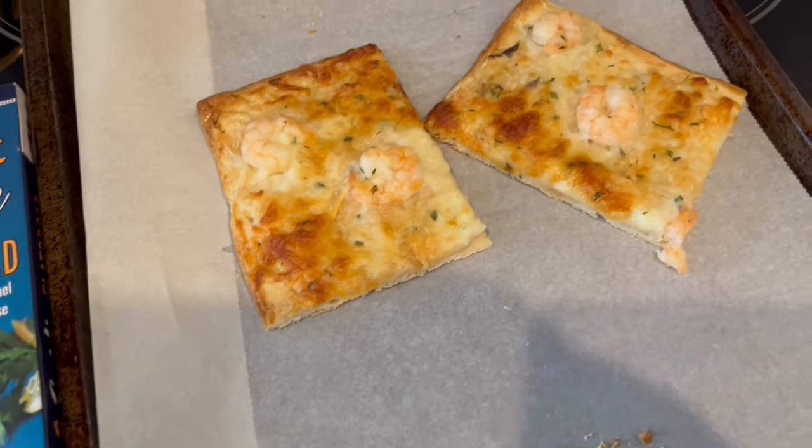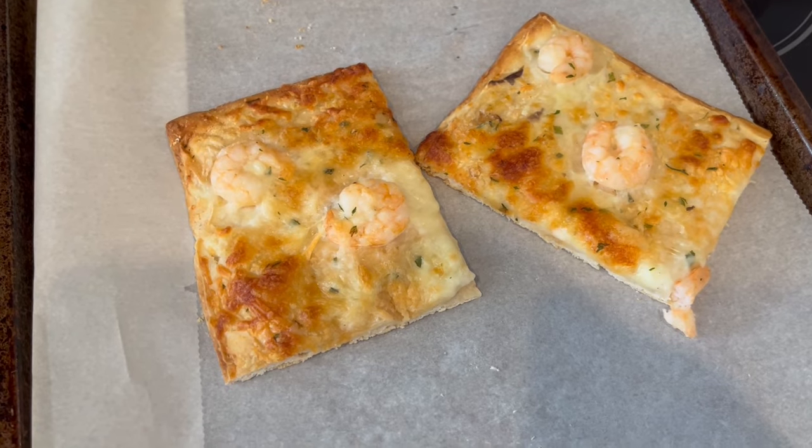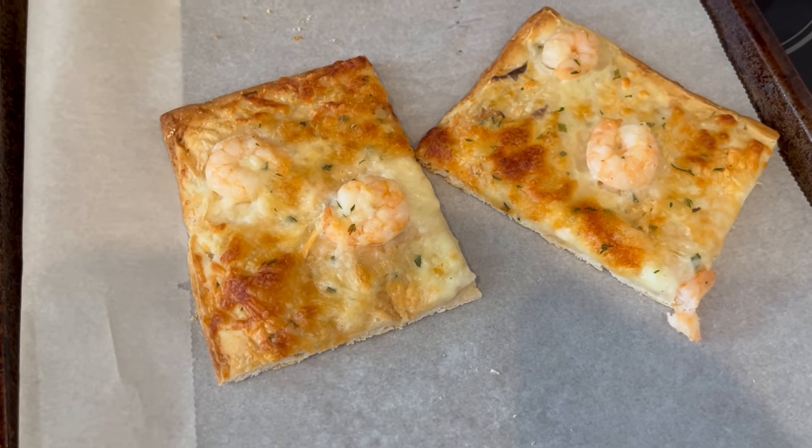So anyway, this is what we're having for lunch. I just wanted to pop in and show you and give you our reviews of these new products that I picked up on a recent Trader Joe's haul.